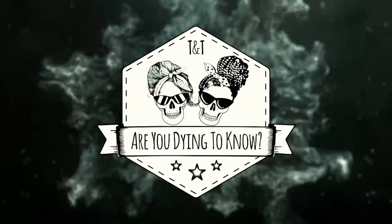Today we're going to be talking about embalming a brain after an autopsy when it's gone gelatinous. My name's Tracey and I'm a mortician, and I'm Trisha and I'm not. Today's question is about embalming the brain after an autopsy.